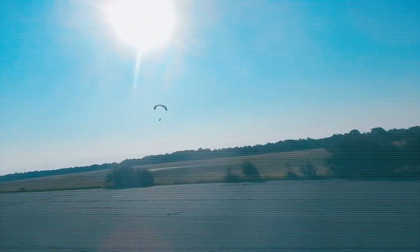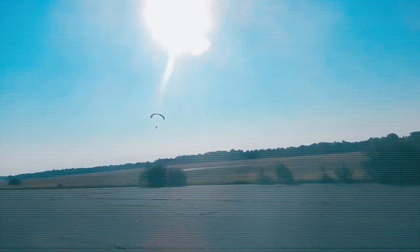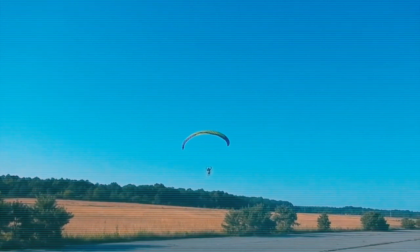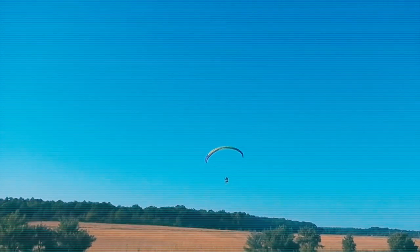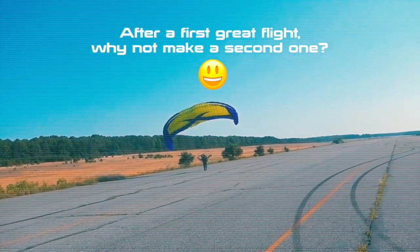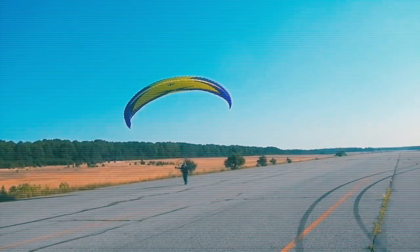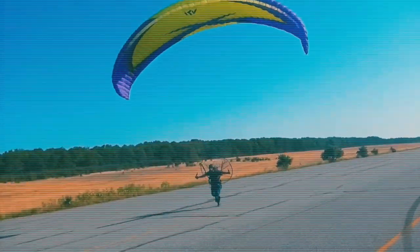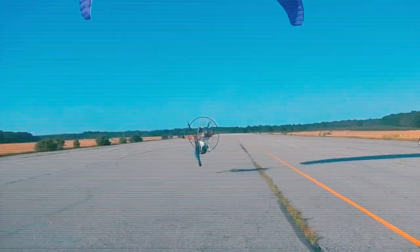Alright, I think... ready. Ok break left, hands up, accelerate, go go go go, let's go. Go go go. Alright, good.